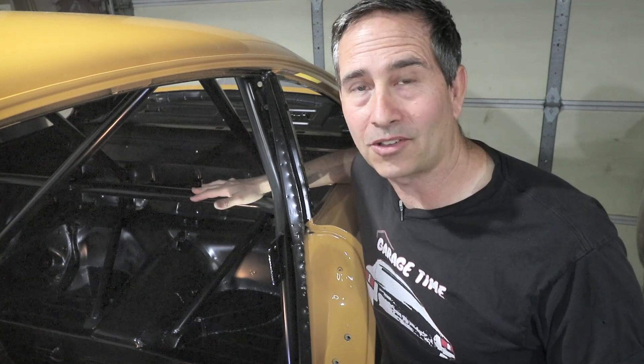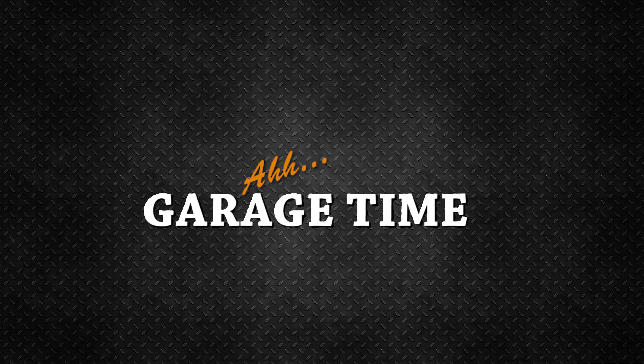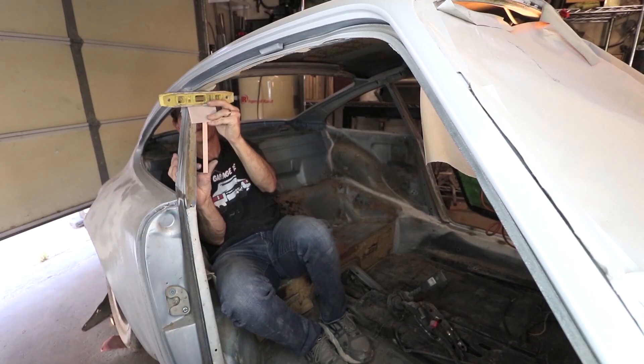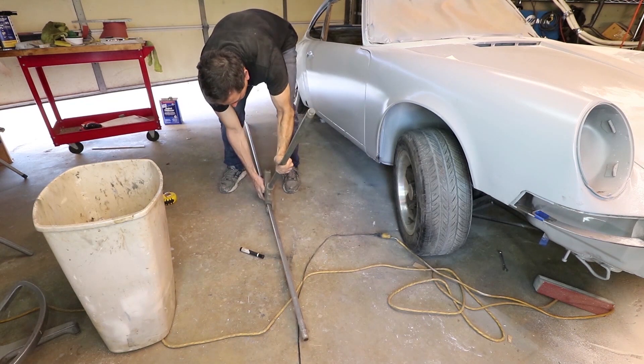Now a big disclaimer: this was not done in a day. Once the back of the car was cleared out, I started with some basic tools — just a protractor, a level, and a tape measure.